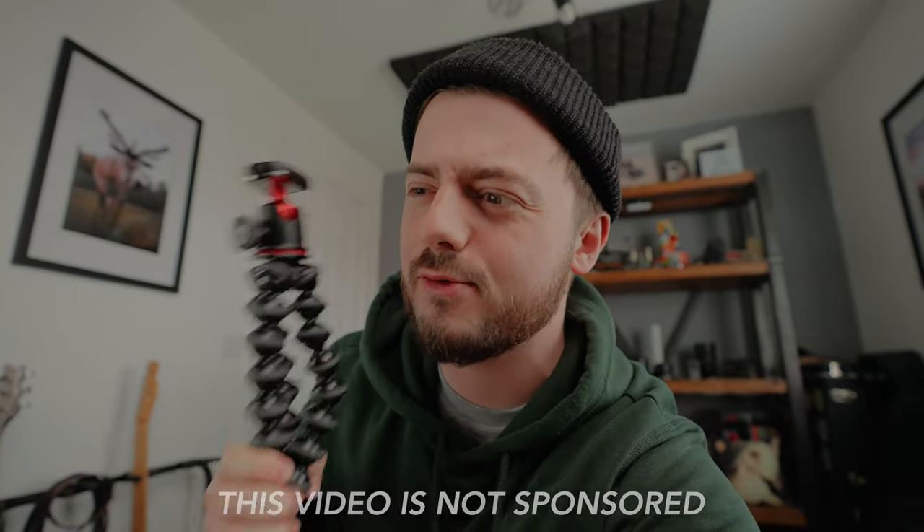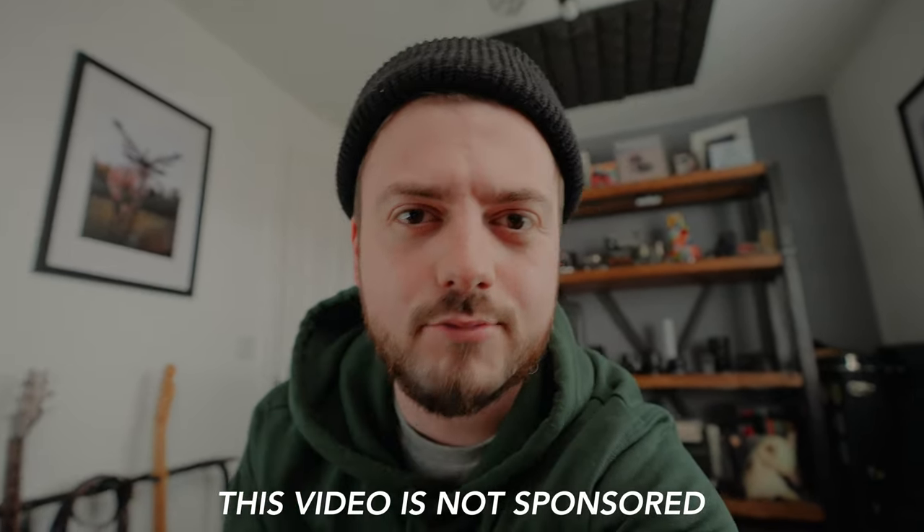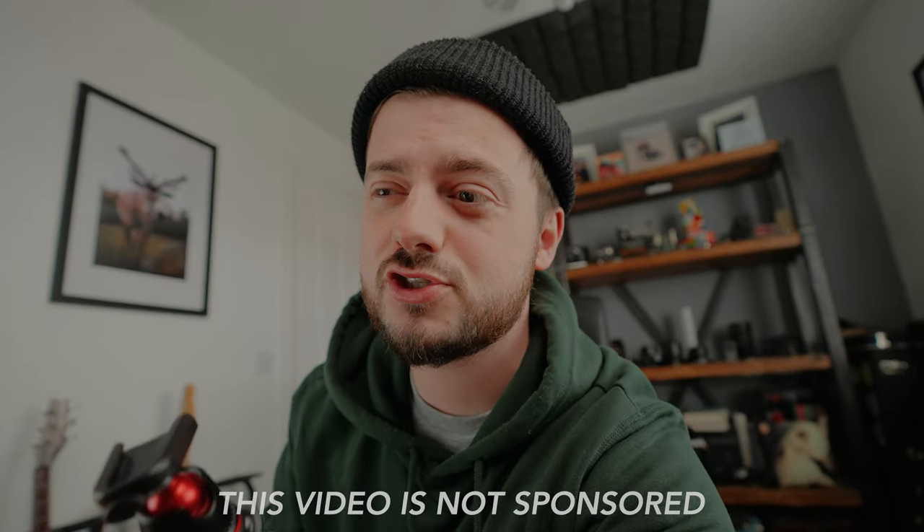This is a Joby GorillaPod. You may have seen these if you've watched a lot of YouTube — every YouTuber seems to have one. It goes underneath the camera and helps when vlogging, letting you put your camera down or go hands-free. I use it for more than just YouTube — I use it for my speedlight when I'm shooting weddings and just want to use off-camera flash.